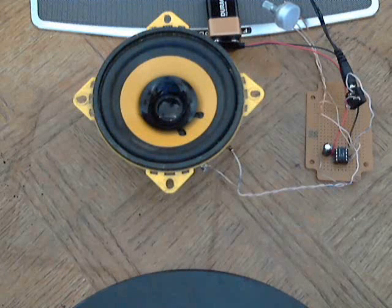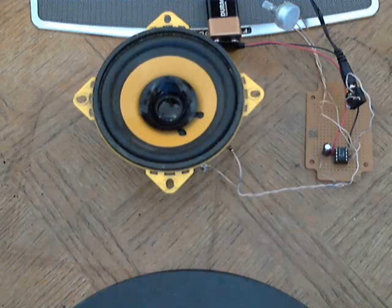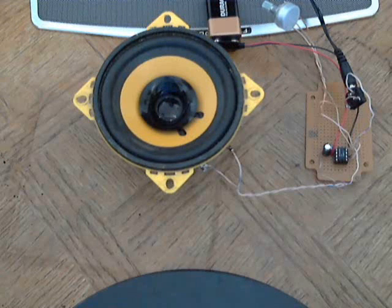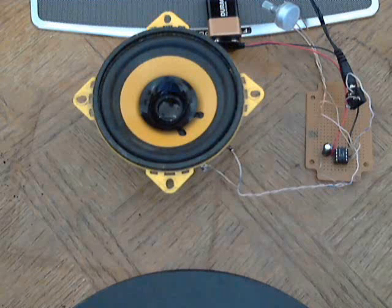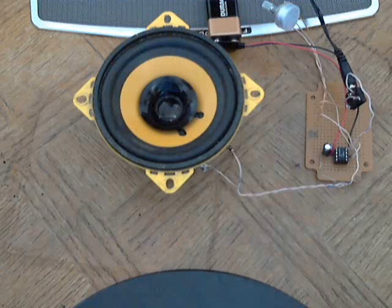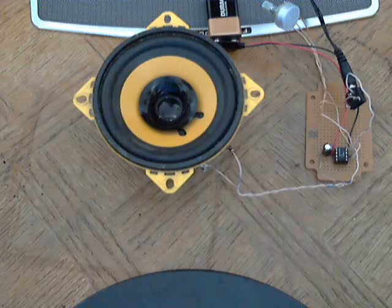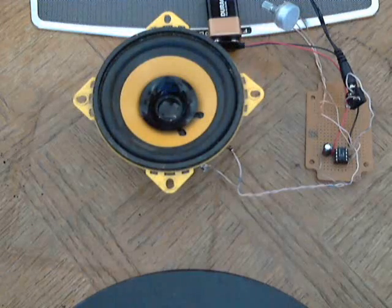There are little things you can do to make this better and better, but this is the basic amp. It doesn't take much to build it, and that is how you do it. Check out the schematics linked in the information section, and the screenshot of the schematic I showed at the beginning of the video. Make sure you read it and follow it. Later.